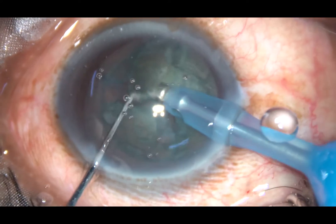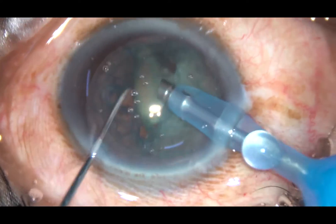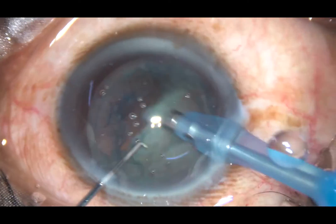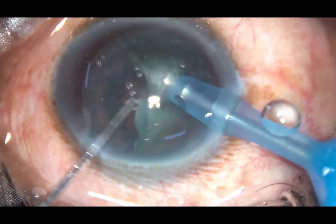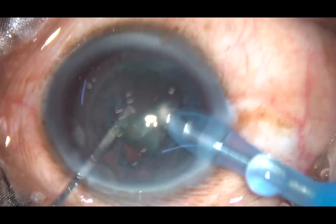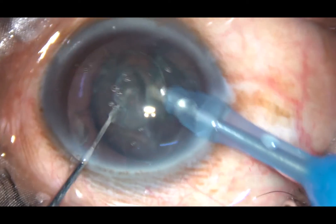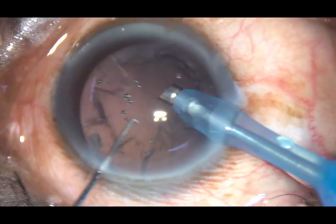This is how beautifully I can chop the nucleus, and the free nuclear fragments are emulsified and removed. The phaco power used in this case is 60%, flow rate is 45, and vacuum is 450 mmHg. This is the Alcon Centurion phacoemulsification machine.